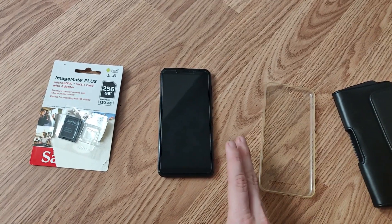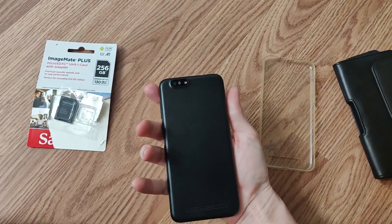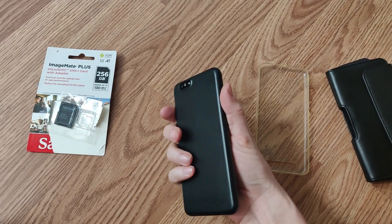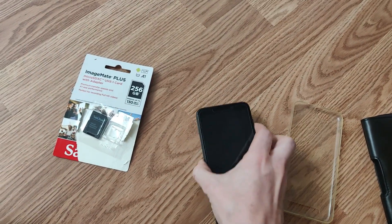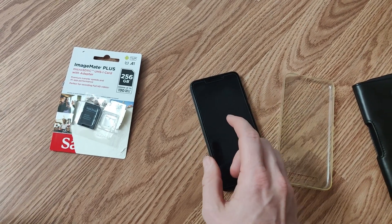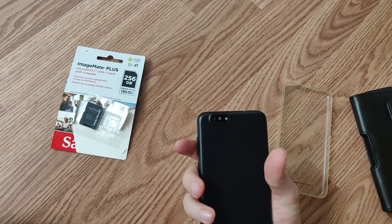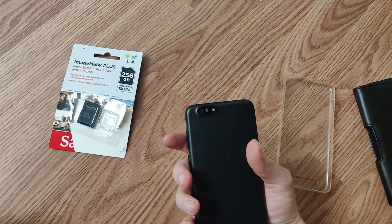The PinePhone Pro is a different device — it's based on the PineBook Pro with the same CPU architecture, underclocked a little bit to keep heat under control. The front camera is now the same camera as the rear camera on the original PinePhone, and there's a better rear camera, so this might actually end up being a decent camera.